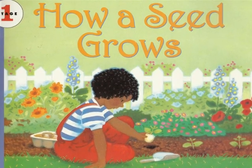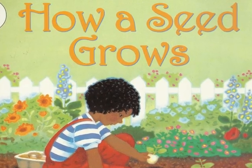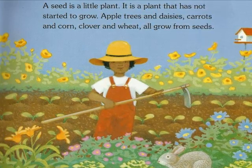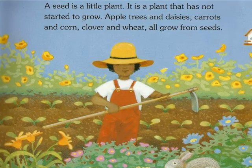How a Seed Grows by Helene J. Jordan, illustrated by Loretta Kripinski. A seed is a little plant. It is a plant that has not started to grow. Apple trees and daisies, carrots and corn, clover and wheat all grow from seeds.